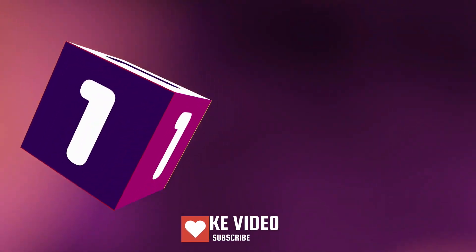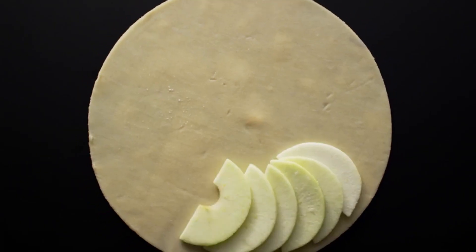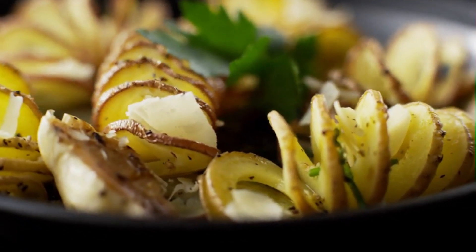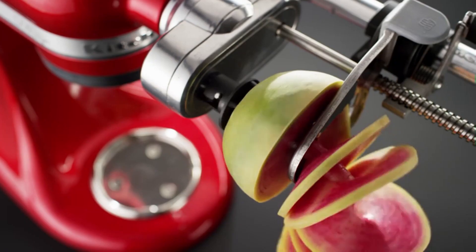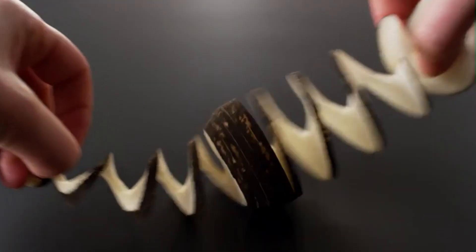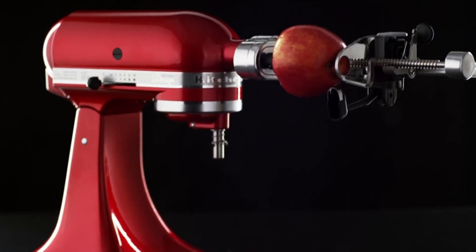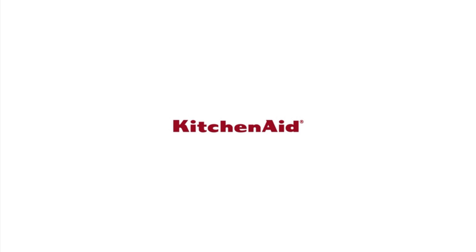Number one: The KitchenAid spiralizer with peel, core, and slice — inspiring delight and creativity for classic and trending dishes. Seven blades, thirteen culinary options, which means unlimited opportunities to spin new creations in your kitchen. From KitchenAid.